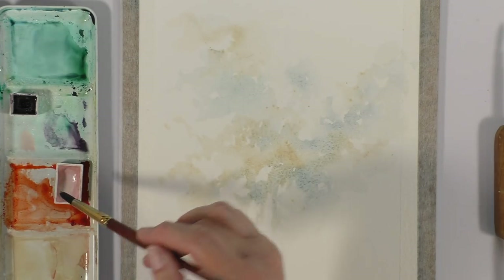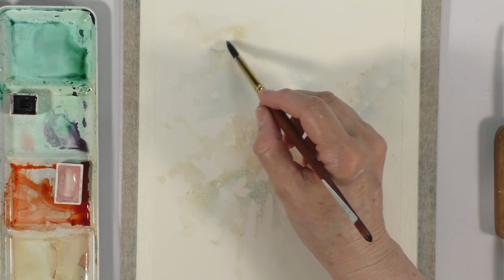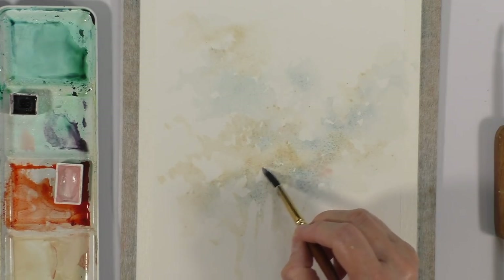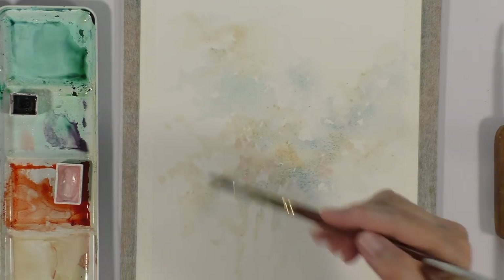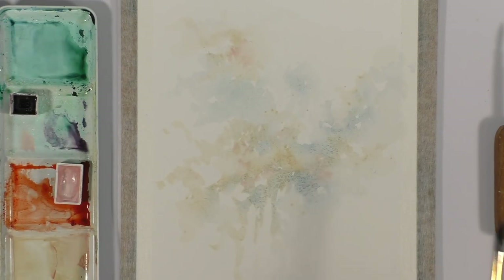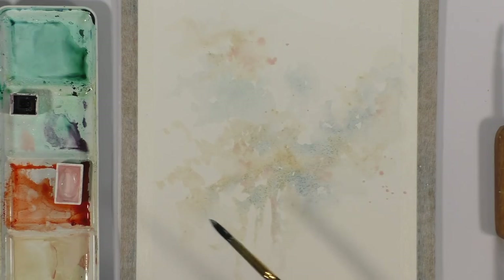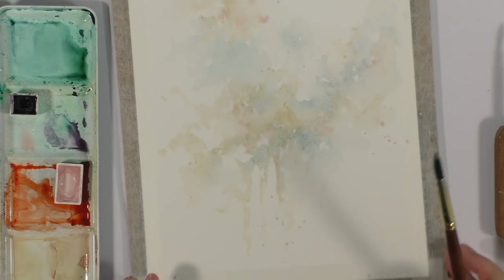I'm also adding a very small amount of Incarnate, which is a beautiful pinkish color — you can use Shell Pink for this. Just mix that in, just a tiny bit. Maybe a little bit up top here. I'm working on Arches paper, it's 140 pounds but it's bright white, so all the colors really show well on this paper. I love it. I'm going to splash a couple of dots here — I've got dots in three places.